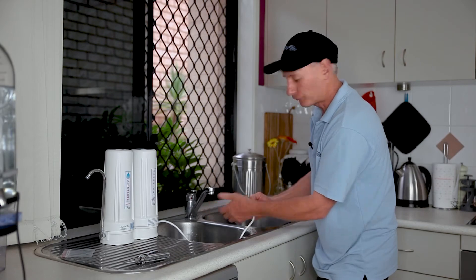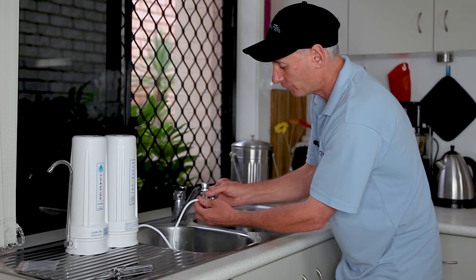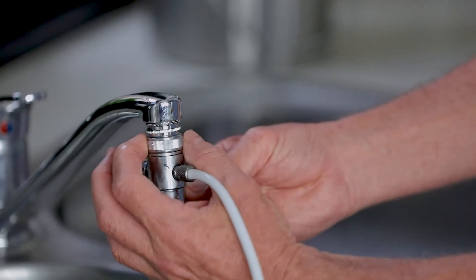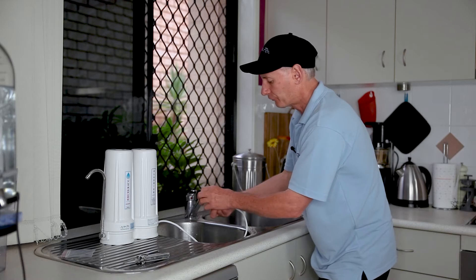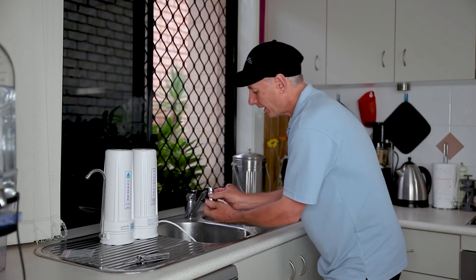Once we've done that, now we've got a male thread. Now we simply make sure we've got a black washer inside there as well, inside the diverter. And that diverter is going to screw straight onto the thread that we've already put in there. So then we screw up our diverter.